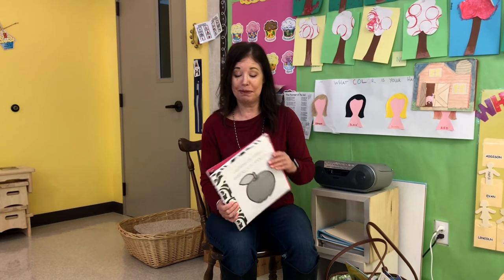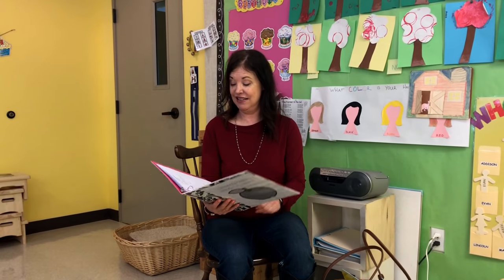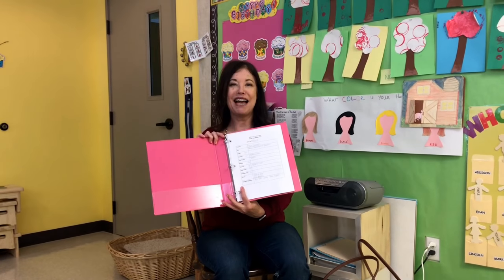Hi everyone, it's Cheryl from Teaching Two and Three Year Olds, and this week's plan is spiders.